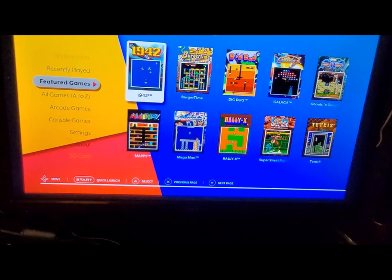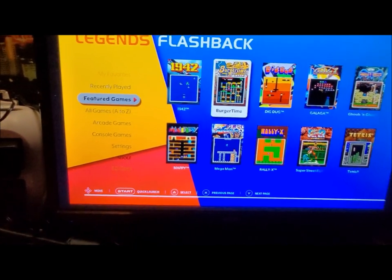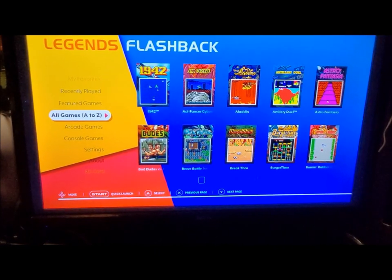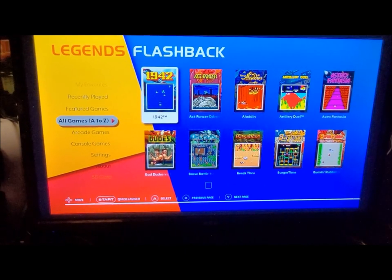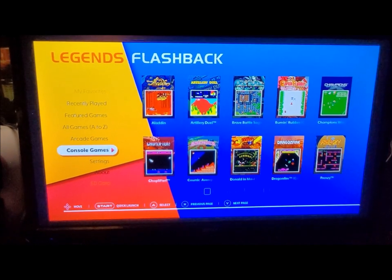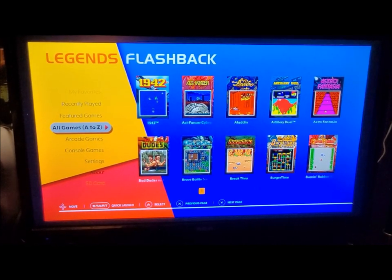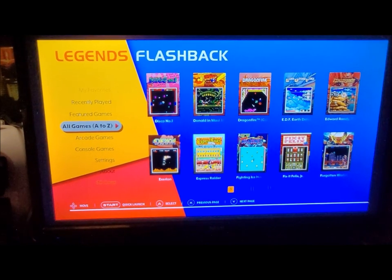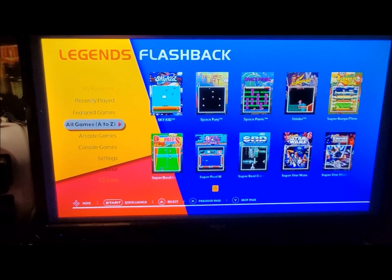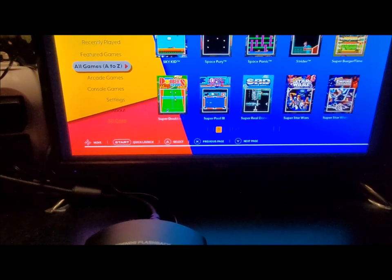So you have a gate with this thing. These are some of the featured games shown up top. Going to 'all games' — it doesn't tell you which system they're from unless you filter. You can click on arcade games only, of which there are 60, and you've got your console games. You go through all your games; if you have a Legends Ultimate it's the same thing, just larger.